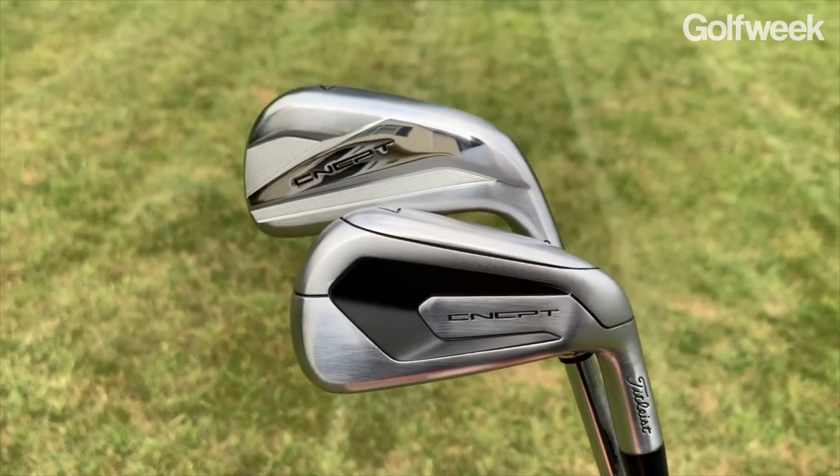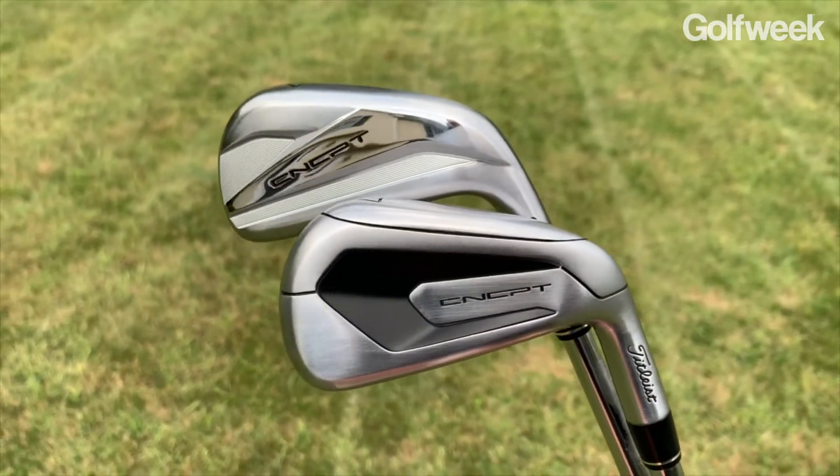Titleist has just released two new irons in the Concept family of clubs, the CP03 and the CP04, and they're designed for players who are looking for a lot more distance and who also have some pretty deep pockets.